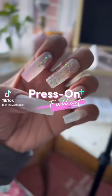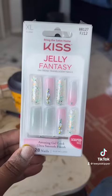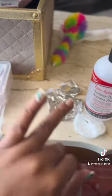It's time for another press-on full set. I will be using these Kiss Jelly Fantasy Nails, which are so cute.